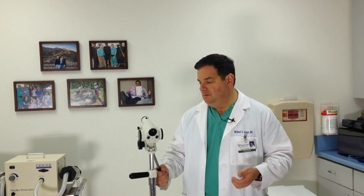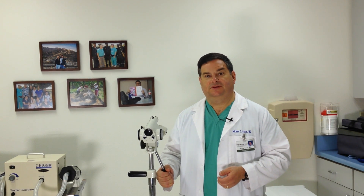This is a colposcope, and it's what we use for what's called colposcopy. Colposcopy is a word that means microscope of the vagina, or looking at the cervix with a microscope. This is the little microscope that we use to look at the cervix.